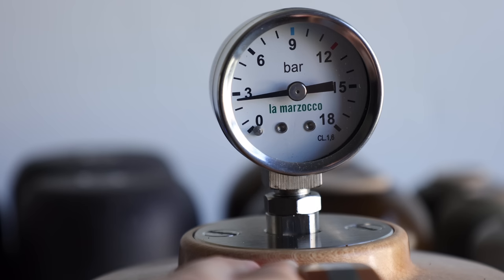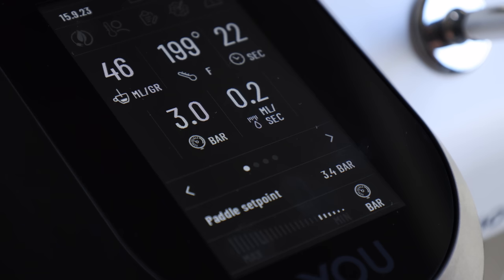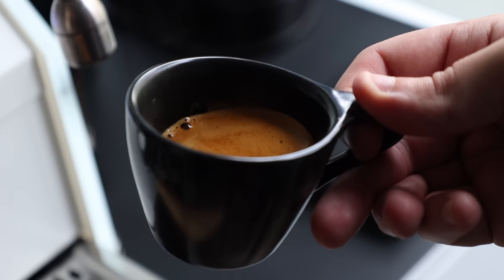Both are capable of profiling espresso, which is essentially manipulating the pressure throughout the entire shot. This includes everything from pre-infusion to ramp down. And this control can have a wide array of effects on the overall extraction and flavor of the finished espresso, allowing the end user to increase or decrease inherent flavors in their coffee. But that rabbit hole is a topic for an entirely different video.